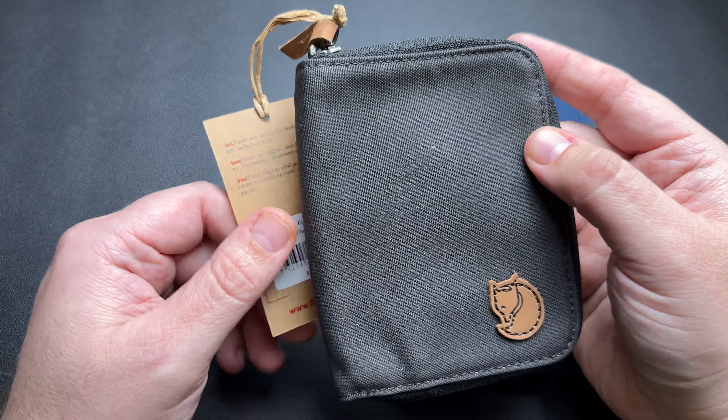Now I'm normally a big leather wallet type guy — I've always been carrying leather wallets for a long time — but for the winter time I thought about going to something a little bit more weather resistant, just because it's already cold and wet and snowy where I live, so I wanted to check this one out.